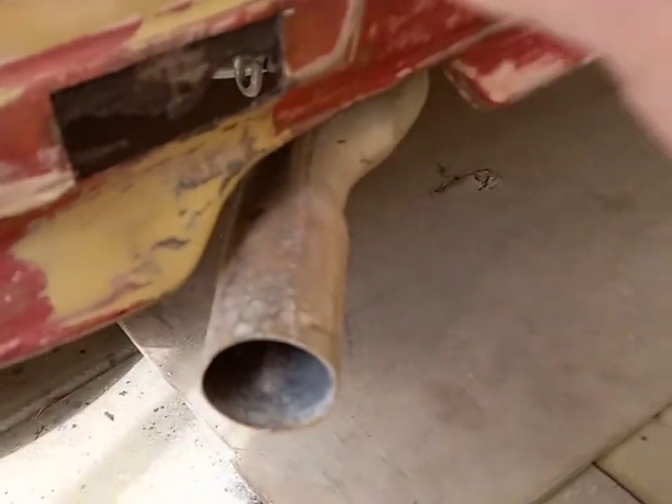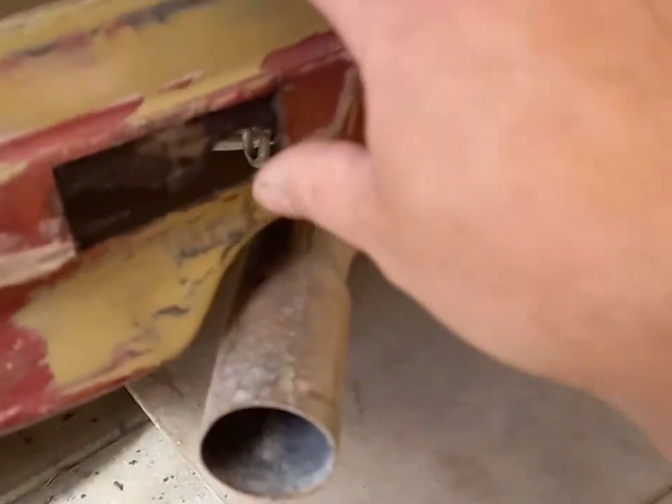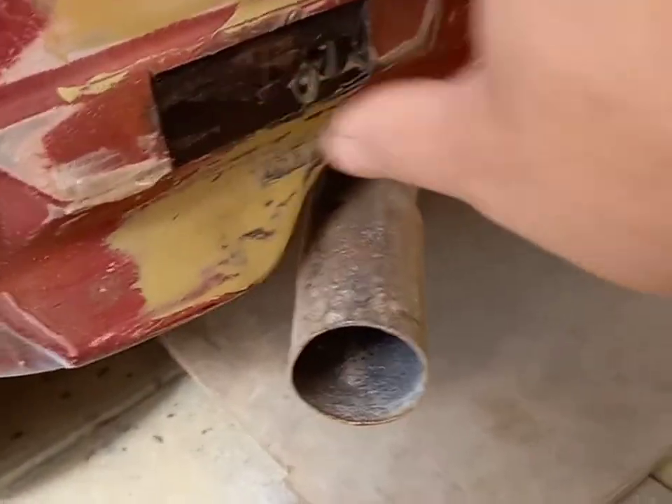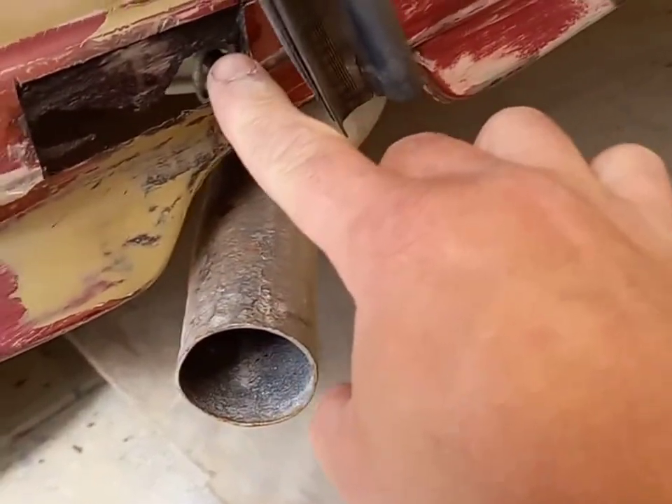The rear end of the car we're still working on. Unfortunately there was a hole there — I've cut that out, treated it, and I'll be welding a small square panel in today.